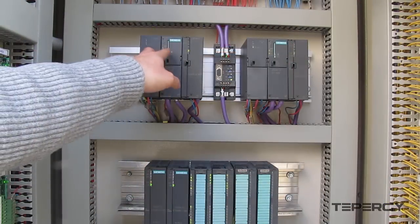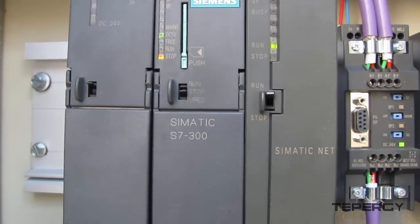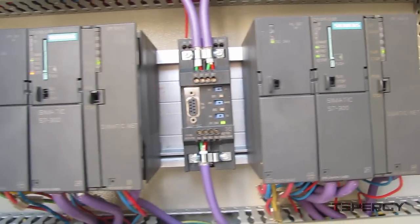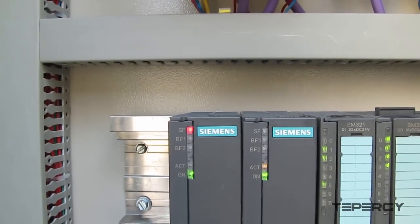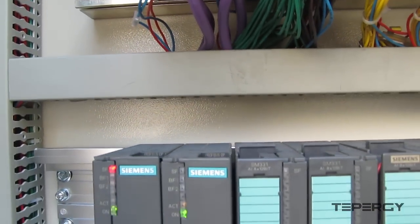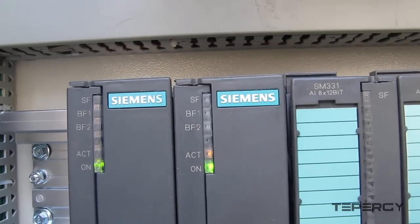Let's put the PLC-A CPU in stop mode and see what happens. As we expected, PLC-B is now the master. Looking at PLC-A's IMs, we will see that the system fault LEDs on these IMs are blinking, since PLC-A is in stop mode. But the PLC-B IMs are both active.